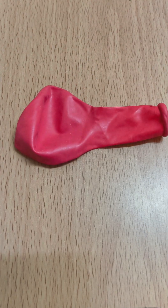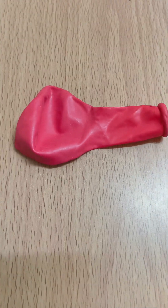Hi everyone! Today we are doing a super fun and easy science experiment using just a balloon and paper. Let's learn how static electricity works. The materials required for this experiment are a balloon and small pieces of paper or wool.